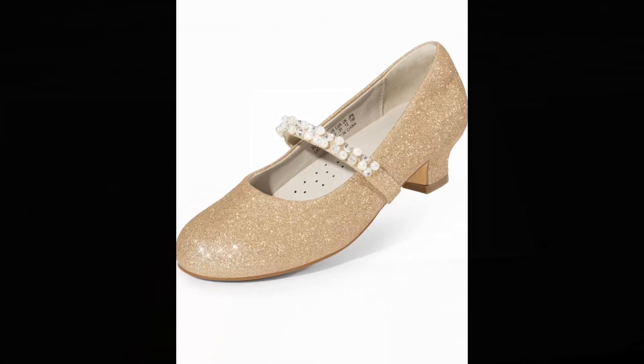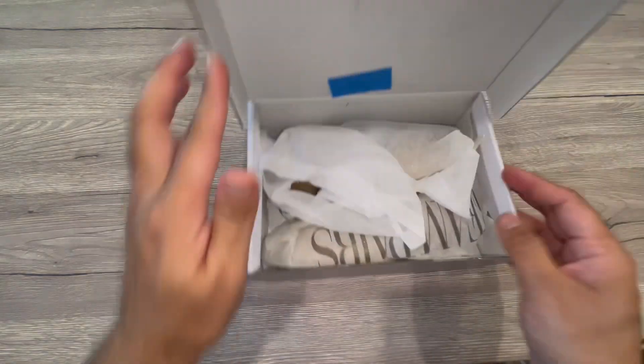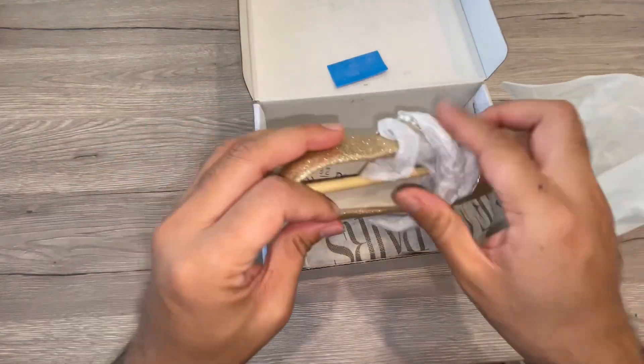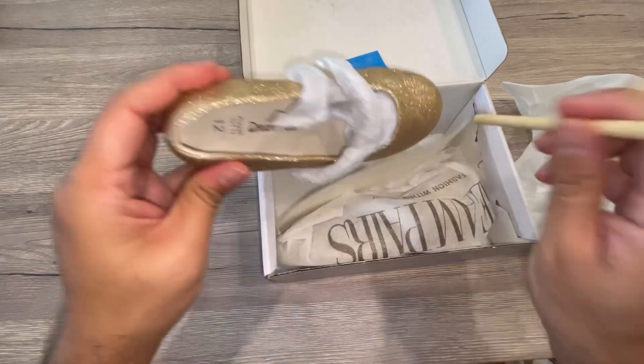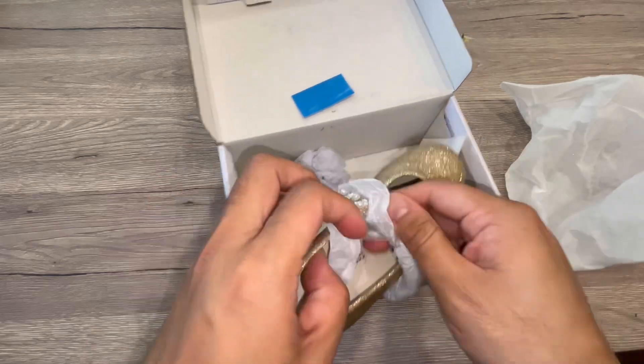Hey guys, we received these Dream Pairs girls sandals. These sandals are for the big or the little girls, depending on the sizes. They really come in a nice protective packing. I am just taking out all the packing material first.